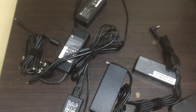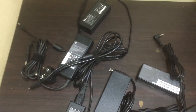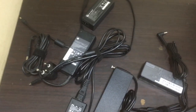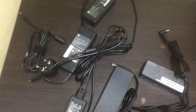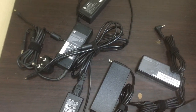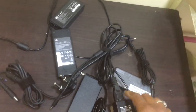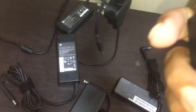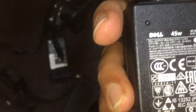Hi friends, currently a lot of adapters are available. I will show you how to find out the watts of the adapters — 65 watts, 90 watts, or 45 watts. If you have a laptop charger, I will show you how to identify how many watts your adapter is. Here we have one 45-watt adapter. In most adapters they mention the watts, but in some they do not. In this adapter it is already mentioned.